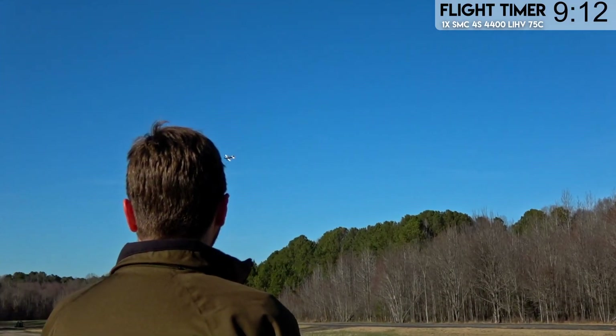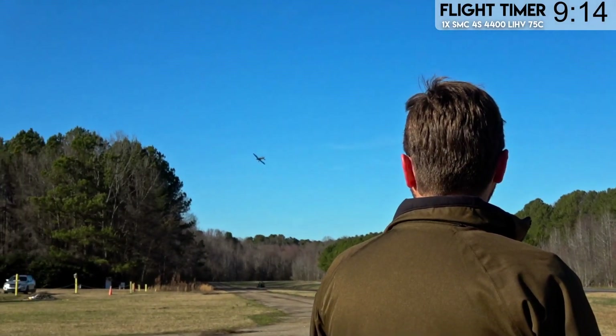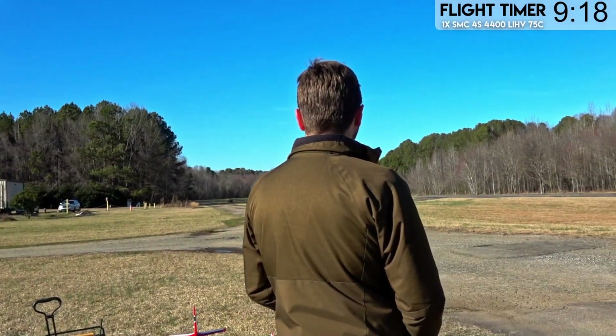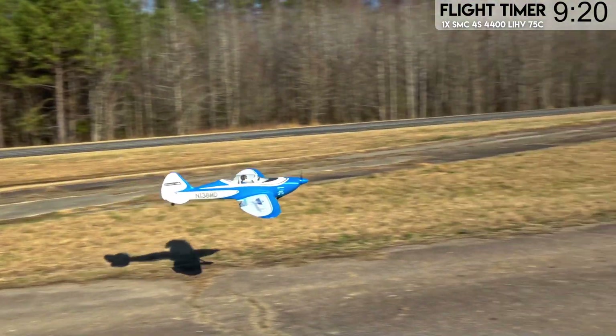Nine minutes of flight — I think we're good calling it quits here. Let's go ahead and bring it in, maybe do some final thoughts and some additional B-roll footage on it, and then we'll finish it up.